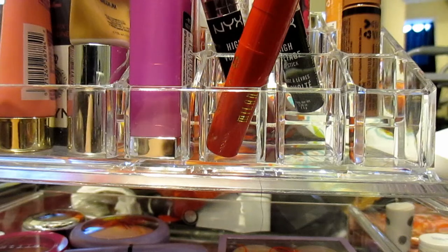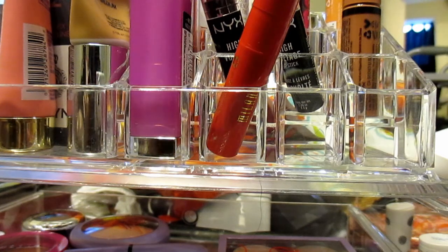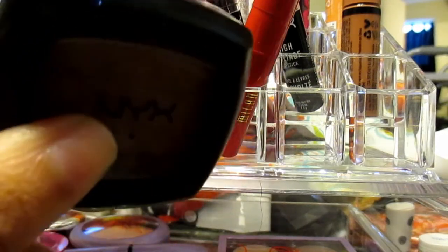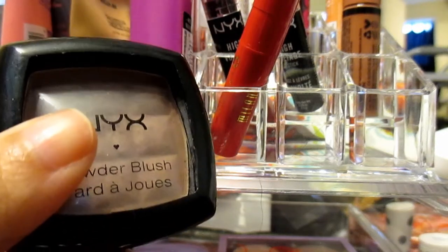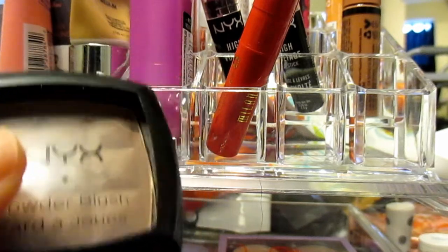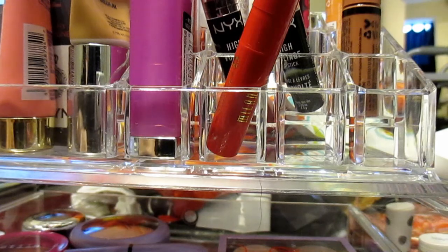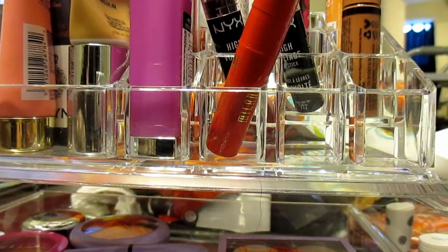Now we'll talk about bronzer. This one I've had forever — it's the NYX powder blush. The top broke, so I'm trying to keep it together, but hopefully you can see the color. It's like a beautiful brown color — it's supposed to be a blush in the color Taupe. I know they have a new one, but I don't know if it's the same formula. Please let me know down below if you do know.